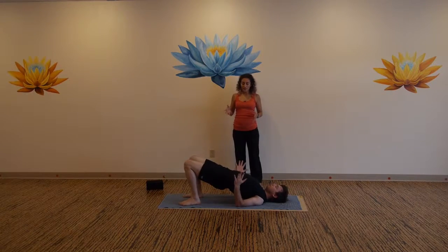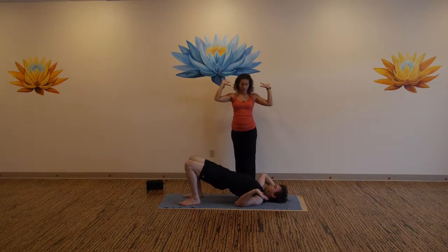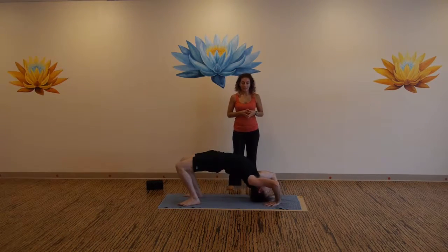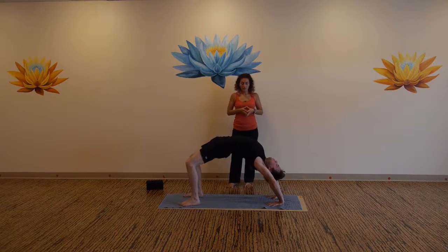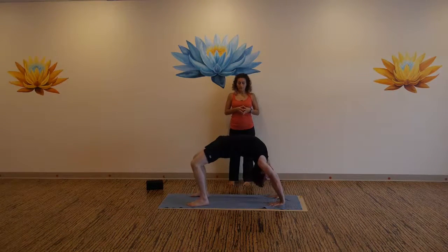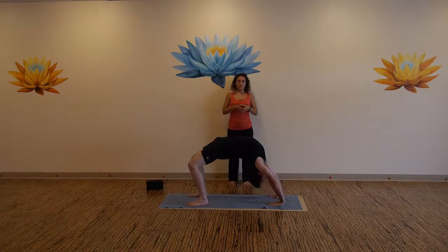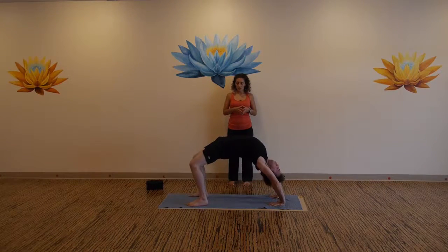You can stay in bridge, or if you'd like to take wheel, plant your hands on either side of your head. Elbows point straight up, hug your elbows in towards the midline. Come to the top of your head, suck the head of the arm bones back, and then take lift off. Bring your gaze in between your hands. Send your intention out through your heart — full expression here. Then release all the way down.